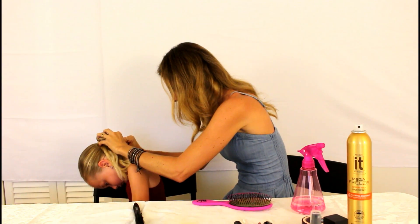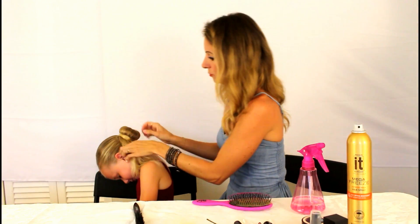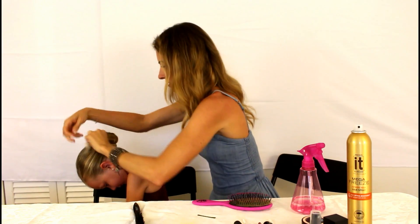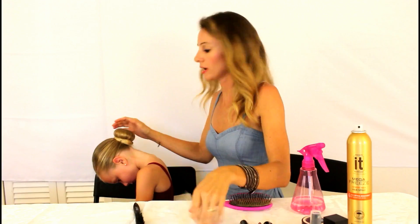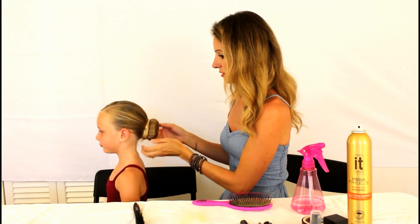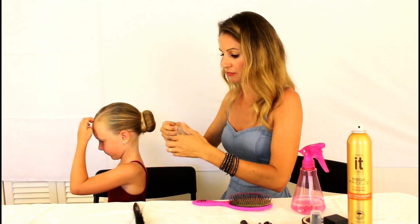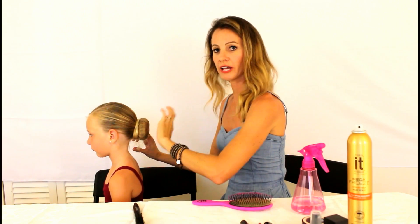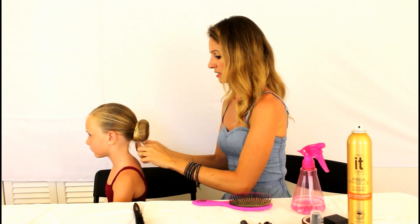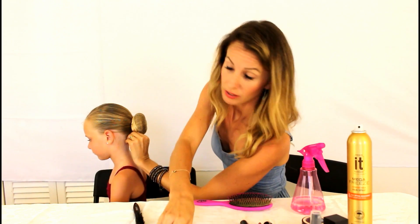Secure with some bobby pins and just wrap that a little bit around. After you've got the bun secure, you've got a nice low big bun. Now I'm going to take a hair net that's blonde just like her hair and go over that bun — it makes sure all the hair stays in place. Twist it and wrap it around as many times as it'll go. Hers went twice because her bun is so big.